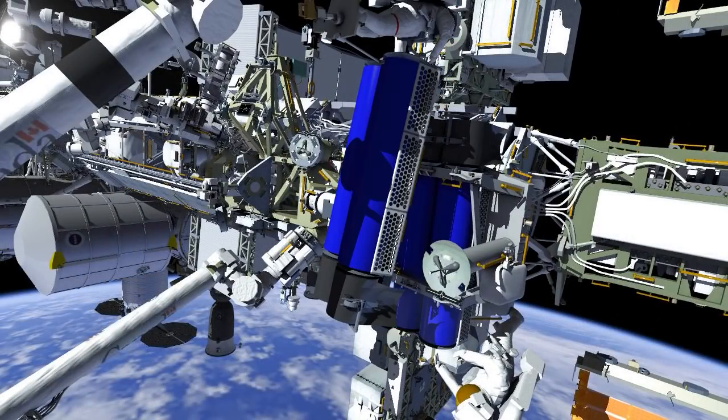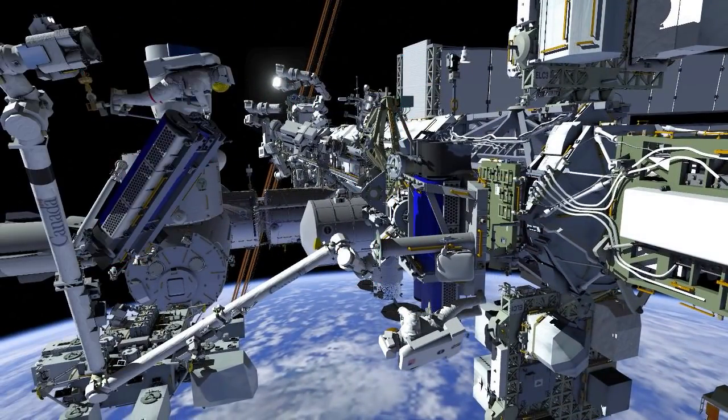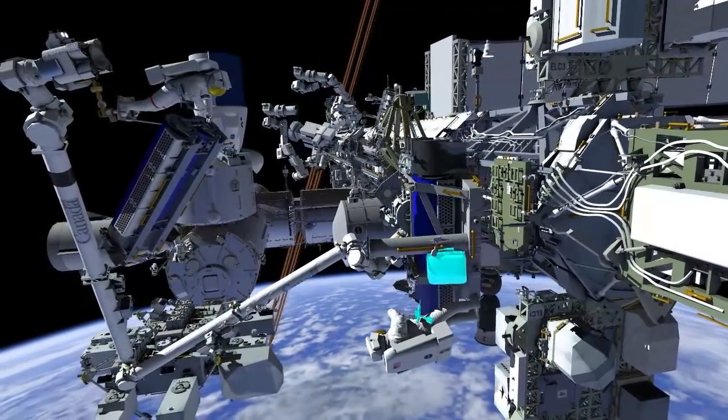Meanwhile, Shane is keeping an eye on the whole system to make sure that Irosa does not come into contact with the RMS grapple fixture, and away Thomas goes with Irosa.